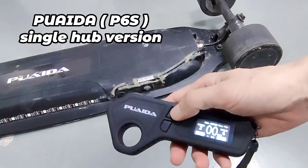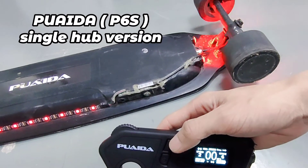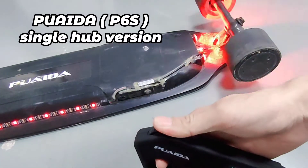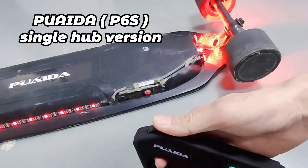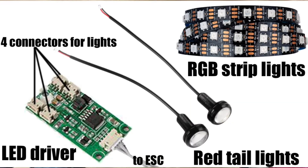This is also the LED button. Press and hold it for 2 seconds and you'll turn the lights on. Two of these lights will also flash when you brake. I really like this feature — the board looks way better than with no lights at all.